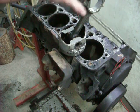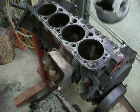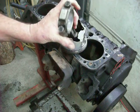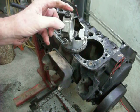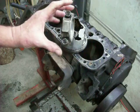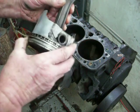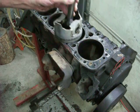So remember — the number one most important thing: if there are no numbers on the connecting rod caps to indicate which piston they belong to, put numbers there. A little engraving tool, you can buy them anywhere — probably at Walmart, maybe around ten bucks. Engrave the number on there. You have a mark that shows you the front of the engine, so as long as you don't take the rod apart any further, you know how it goes back into the cylinder.